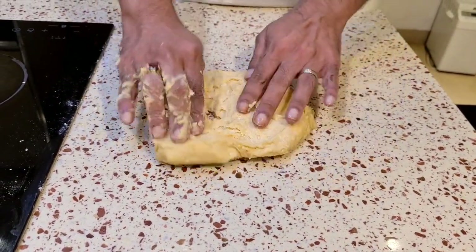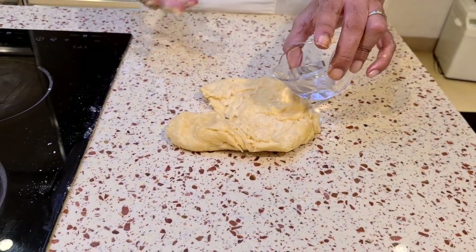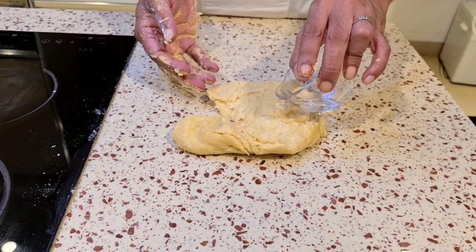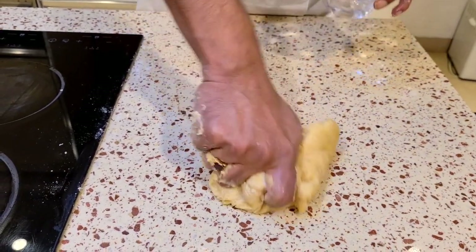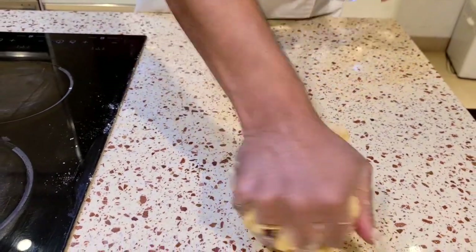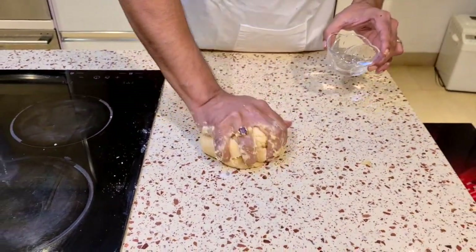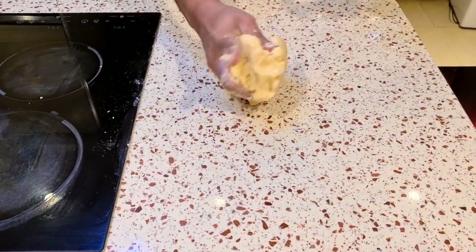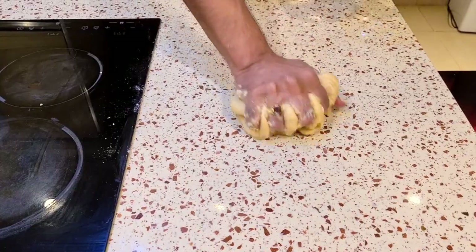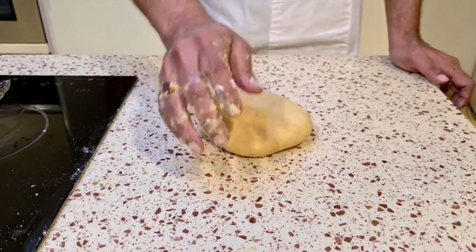We're going to add some water — I kept it earlier as a backup. I can add more oil as well, but I'm going to add a little bit of water because I don't want too much oil. When adding water, make sure you add a little bit at a time. I'm going to start with about one tablespoon and add another if required.